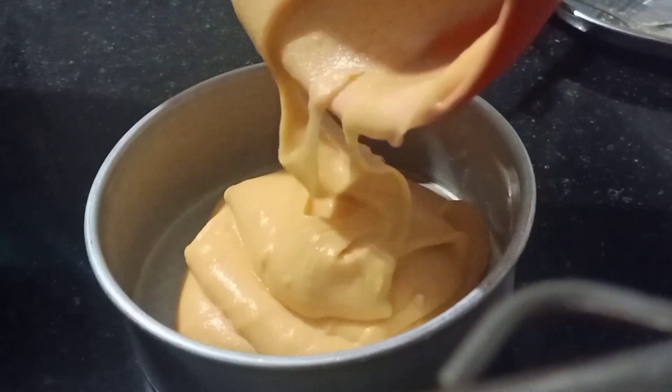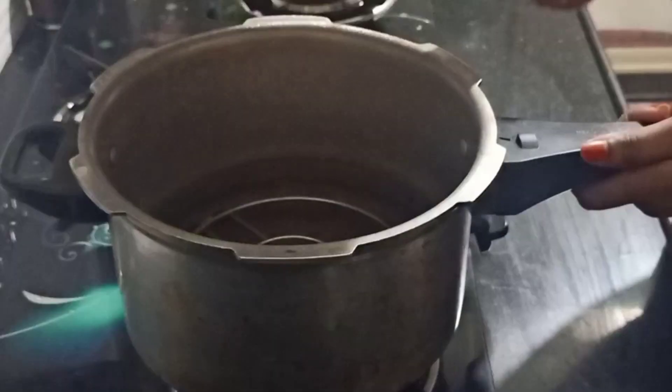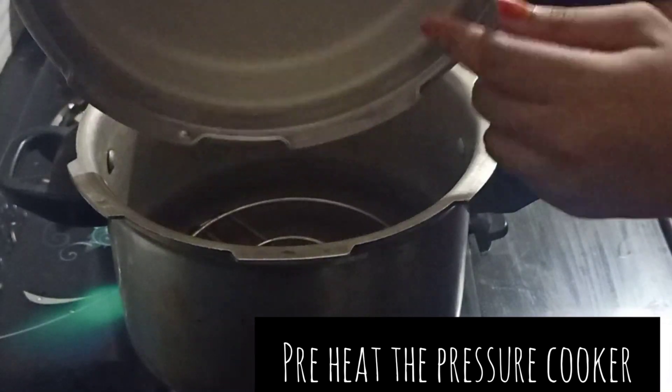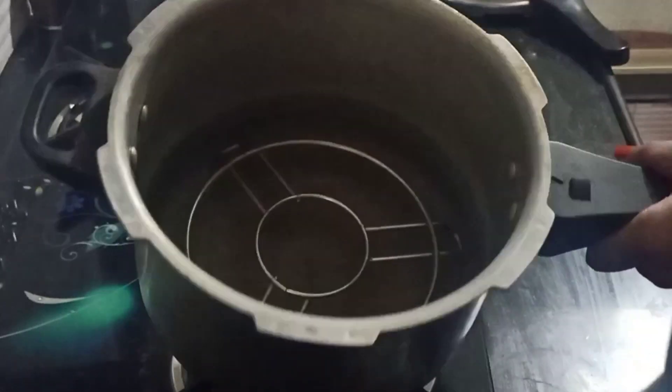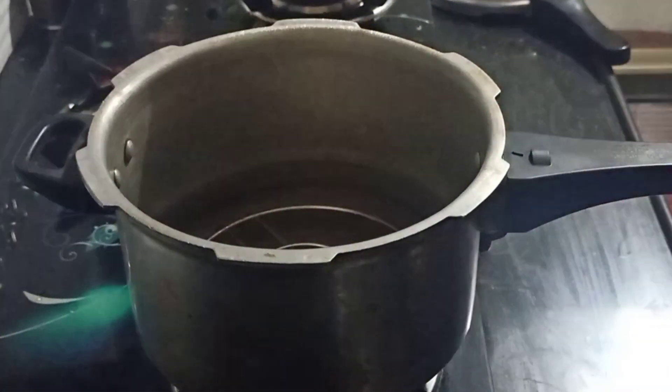Now you can see how smooth the batter is ready. I have preheated the cooker for 10 minutes. To preheat, remove the rubber gasket inside and remove the whistle. Use a stand inside, then preheat for 10 minutes. The batter is now ready.